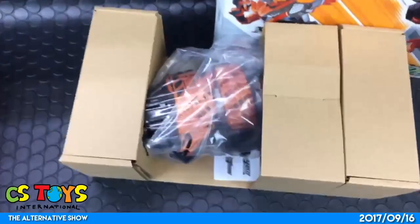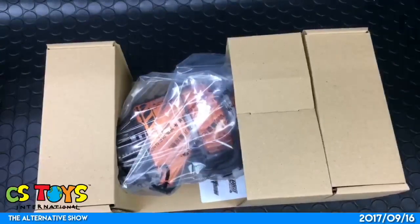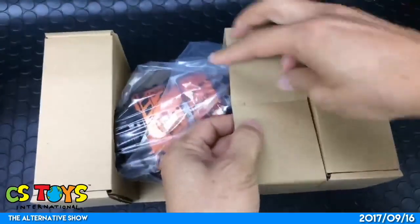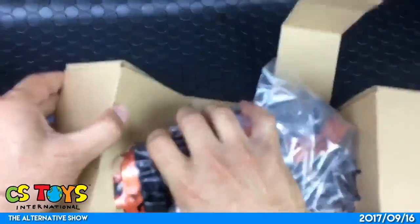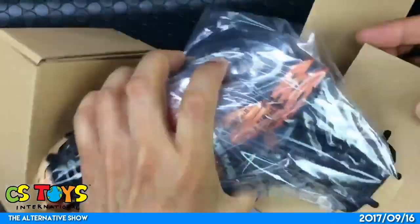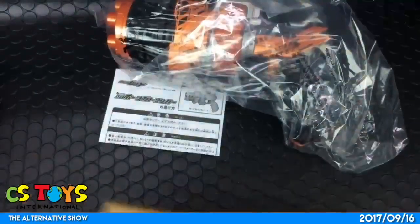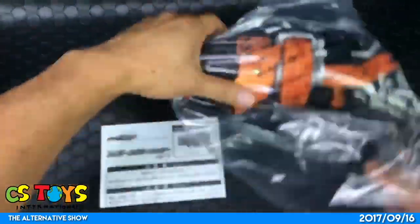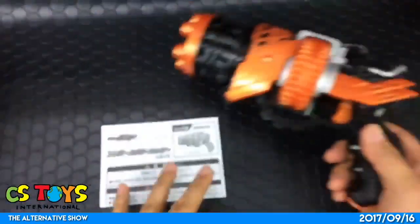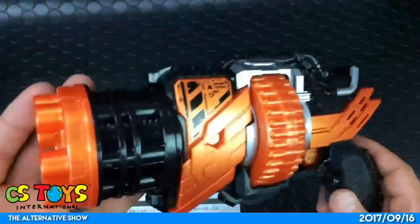Okay, so from the top. Okay, interesting packing. That looks really nice, look at that!